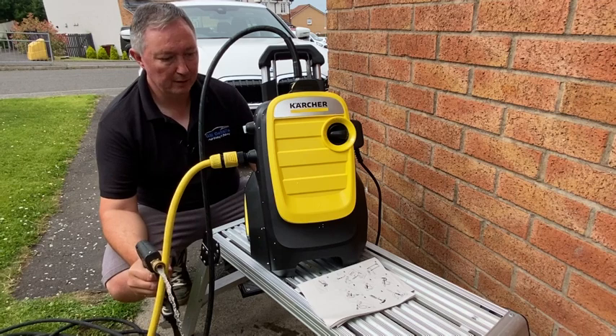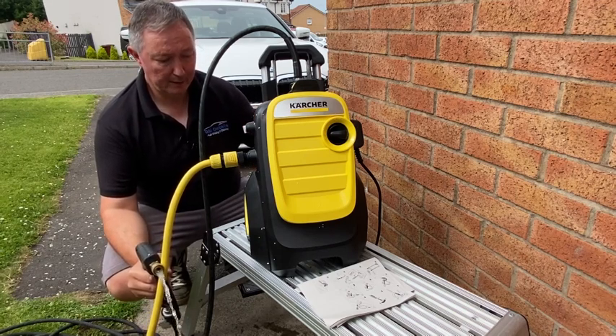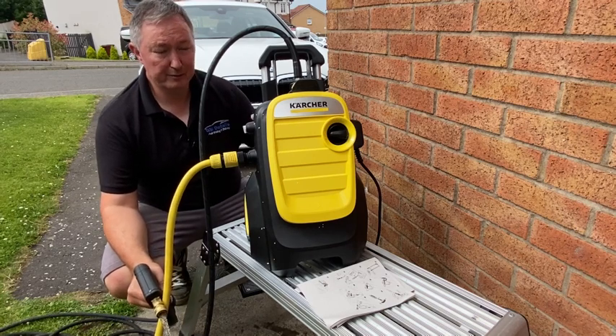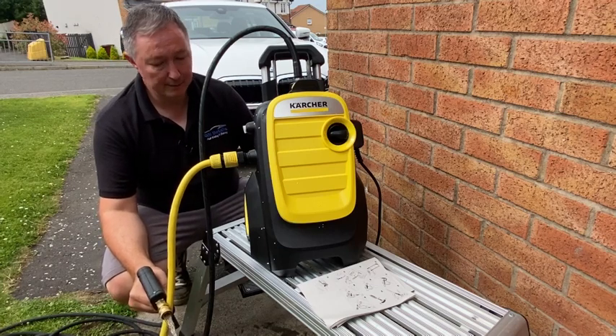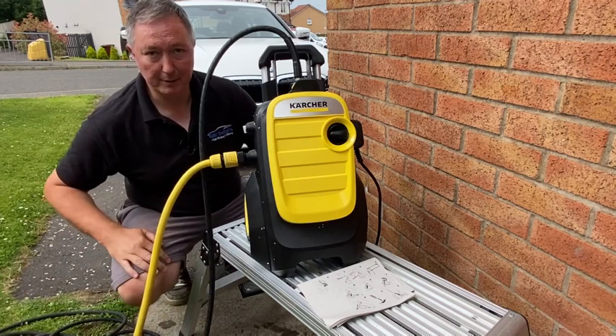Really, really good. Now this machine itself normally costs around £200. I got it slightly cheaper on a discount code, but for £200 to upgrade from the K4 to the K5 it's a really, really nice compact piece of kit. I think that should be enough — let's see what the power's like.